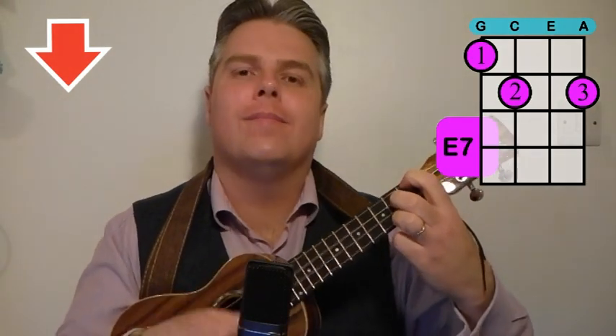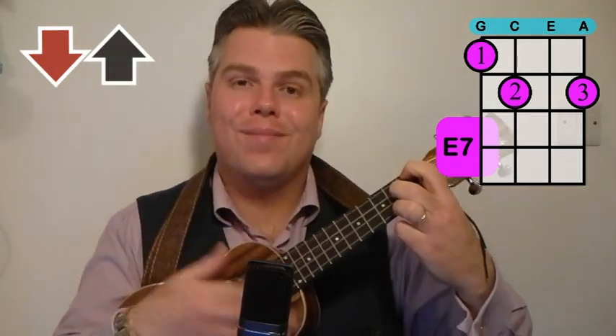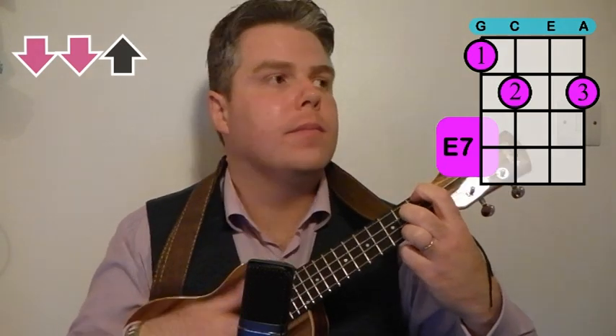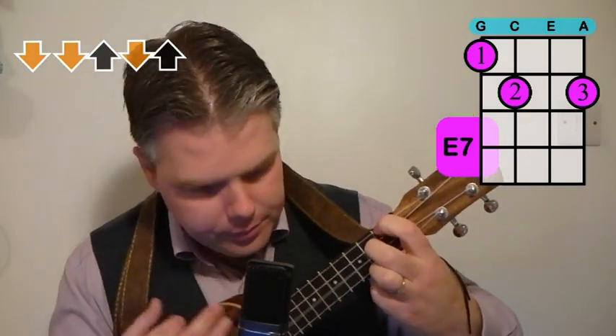Let's try that with some down strums. And let's try down, up, down, up. And let's finish with down, down, up, up, down, up. There's our E7 chord.